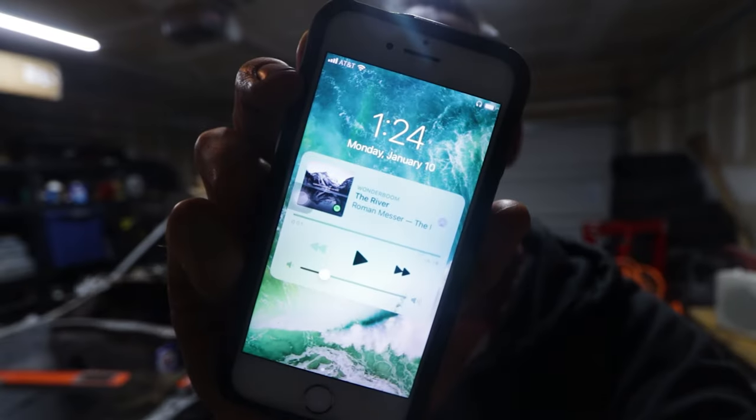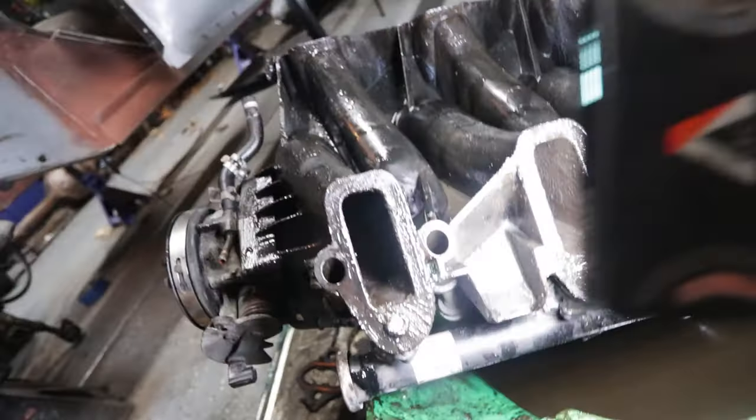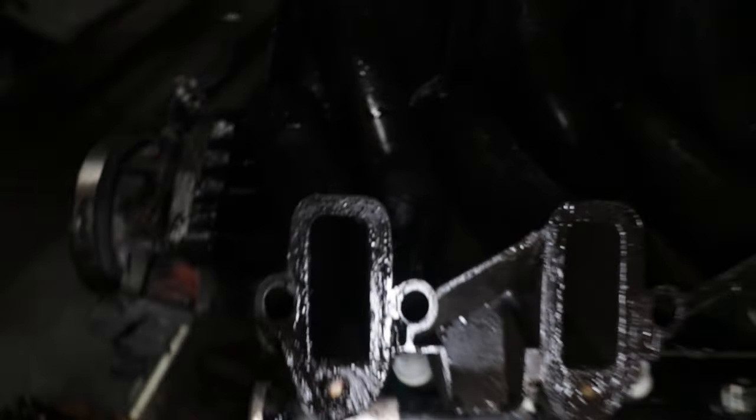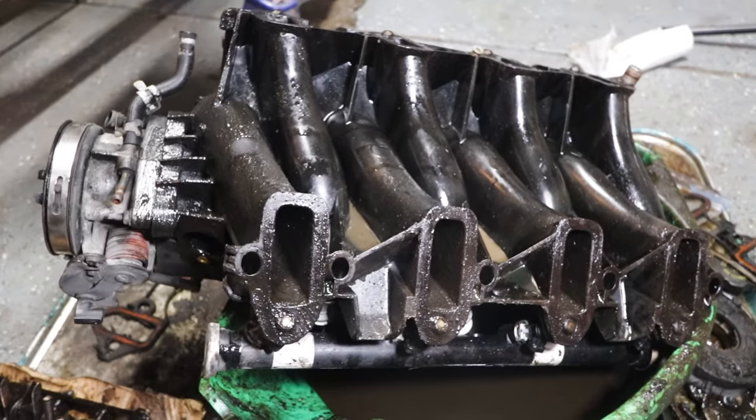I'm kind of defeated right now because I've been out here grinding away. It is literally 1:24 in the morning and I still have a lot to clean — I still have to do the rockers, pistons, connecting rods, and oil pan. The thing that finally broke me tonight was the intake. At a distance it might not look that bad, but inside there is a ton of carbon buildup, and it is tucked away deep inside these tubes. It is just so difficult to get in there and actually scrape that stuff out. I'm going to have to go back to the drawing board because this thing's nasty.